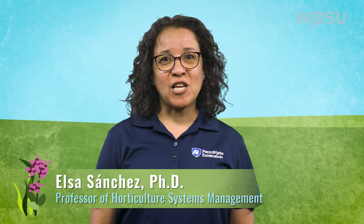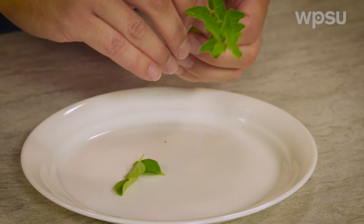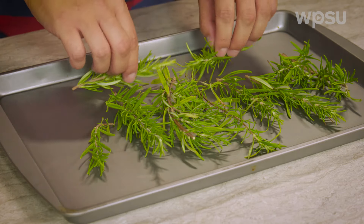Hi, I'm Elsa Sanchez, a professor in plant science at Penn State, and in this episode of Year-Round Gardening, we'll talk about harvesting and preserving herbs. We'll go over how the method used for harvesting herbs is dependent on which plant part you want to use, and we'll also look at ways to store your herbs.